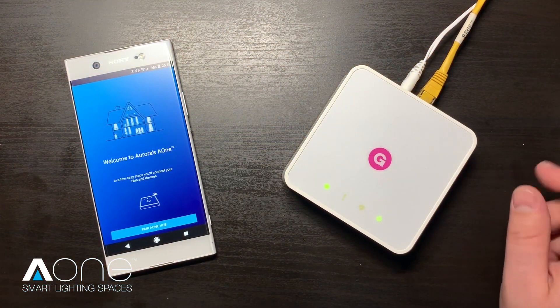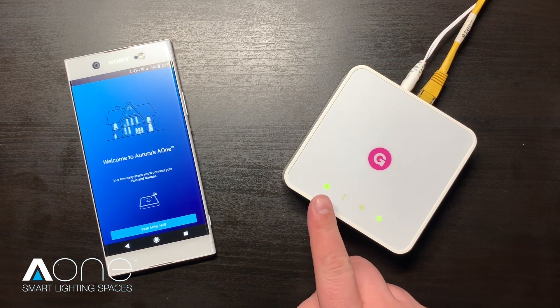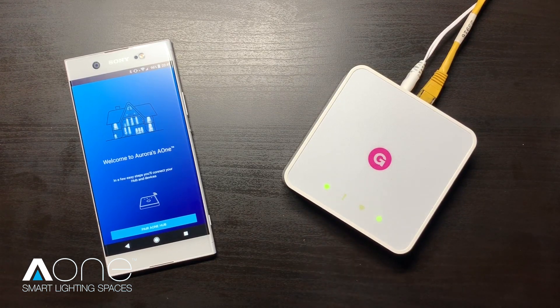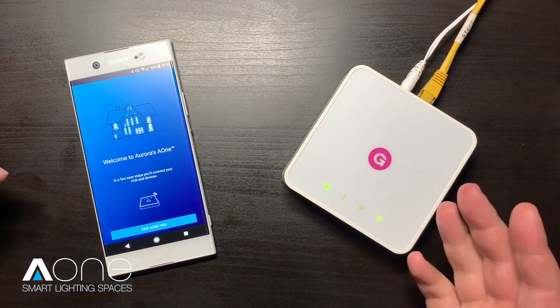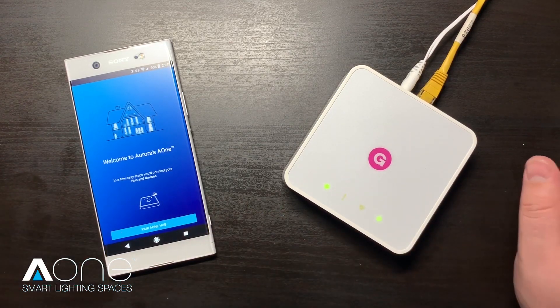Once your A1 hub is fully booted up, indicated here by two static green lights, and we've registered for our free A1 account, we can now begin pairing our new hub to our account so that we may start adding our smart devices.